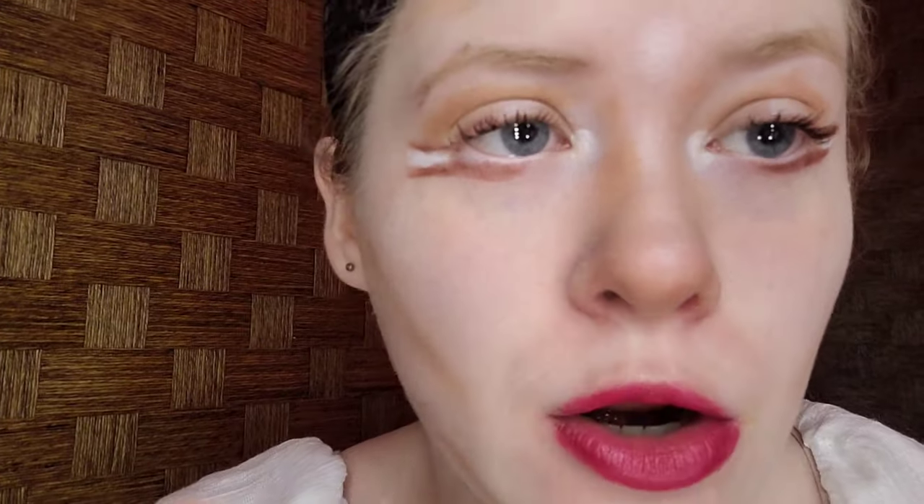For red lipstick, I'm taking Party City Red Lipstick, but any red lipstick will do at home. I hope I don't look like the Joker at the end of it. Fill in your lips best you could — it should look something like this.